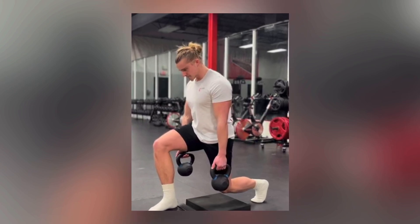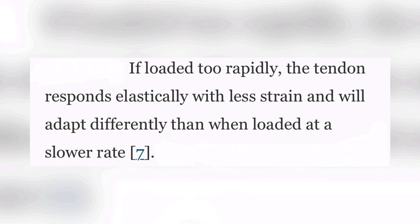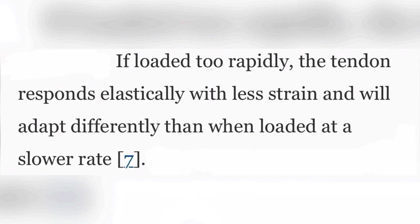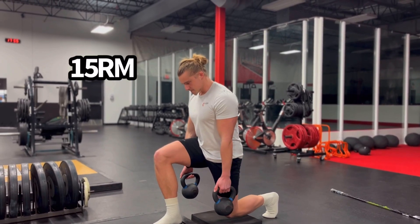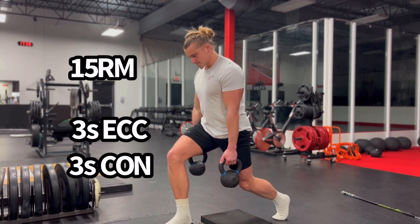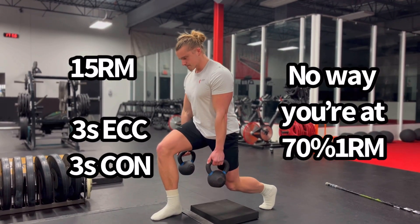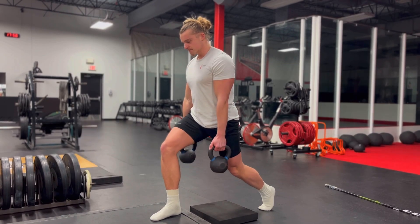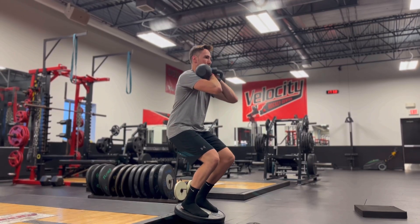But how do you lift these heavy loads when you have to load slow? Because if you load too rapidly, the tendon will respond differently than it will if you lift faster. So if you're choosing to use the old advice of a 15 rep max, and let's say you're doing a 3 second eccentric and a 3 second concentric, there is no way you're going to be able to use a 70% or greater load.